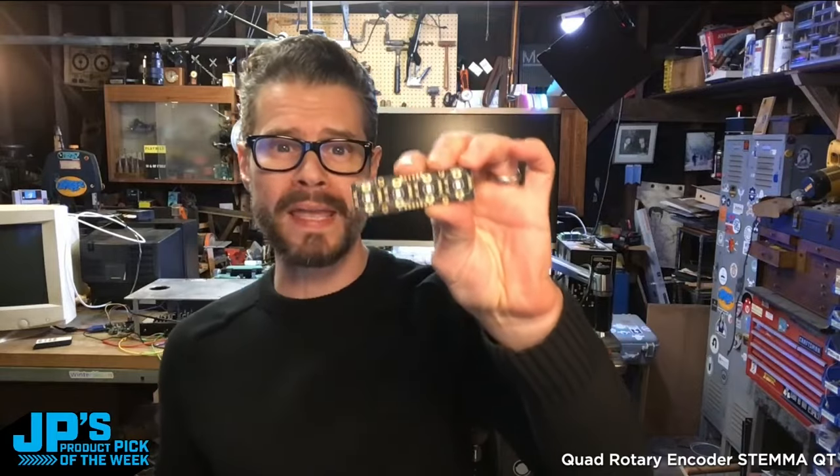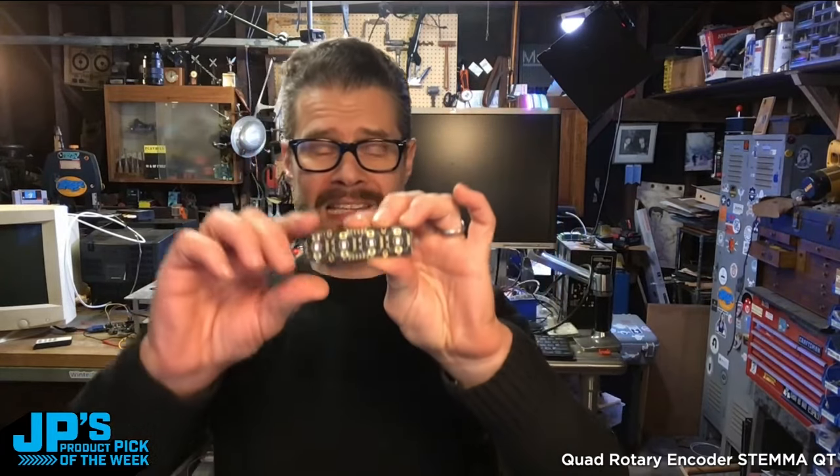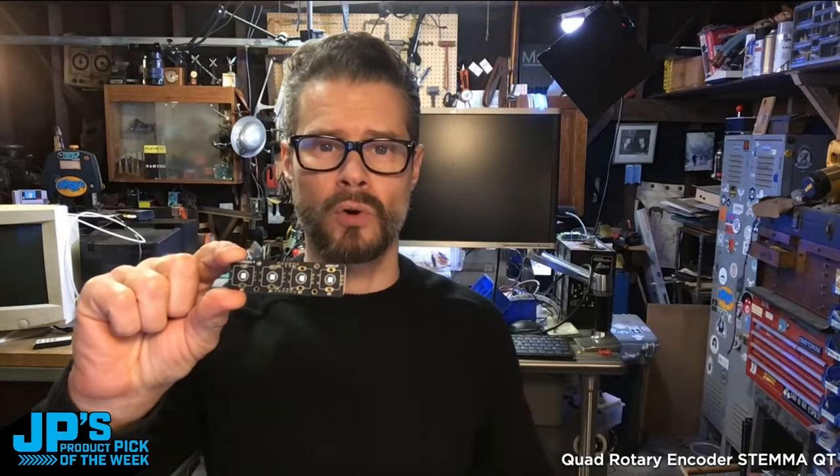The Quad Rotary Encoder Breakout Board with StemmaQT and I2C. This allows you to use rotary encoders with the little push button, and it gathers up all the data from those four encoders and sends that message over I2C to your microcontroller.